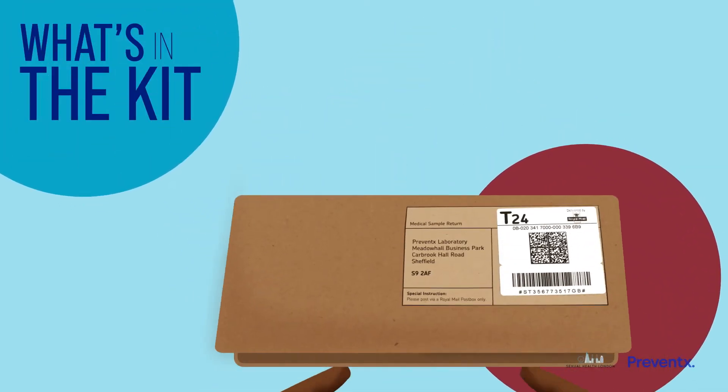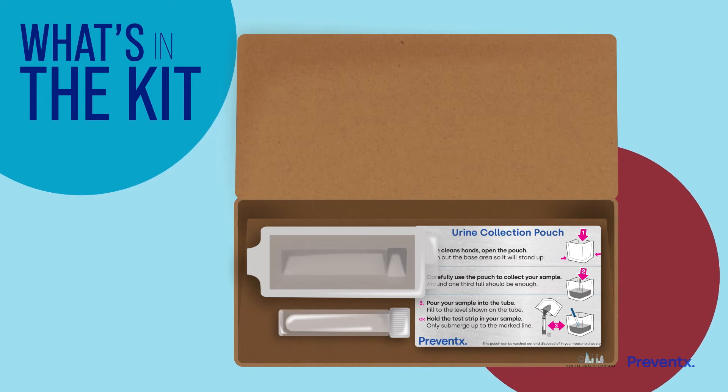To take this sample you will need the urine pouch and collection tube from your kit, as well as the urine transport pack to hold the tube once you're done.